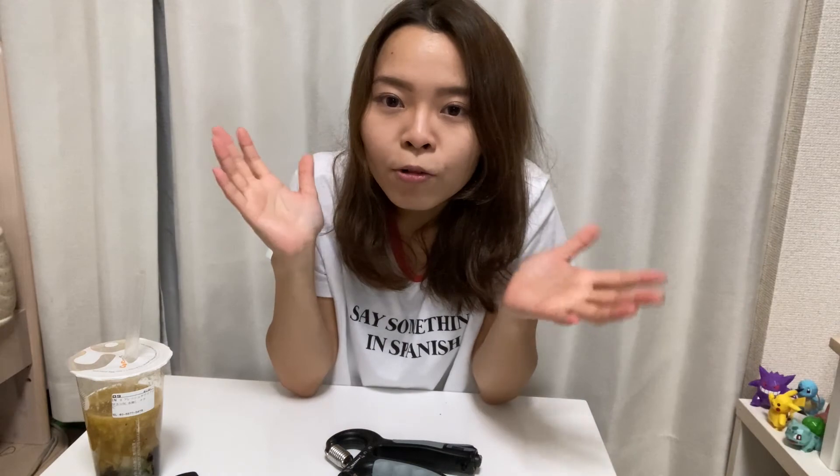Thank you for watching my video. If you like my video, please subscribe and hit the like button, and give me a comment about what you want to see in my channel. Bye!